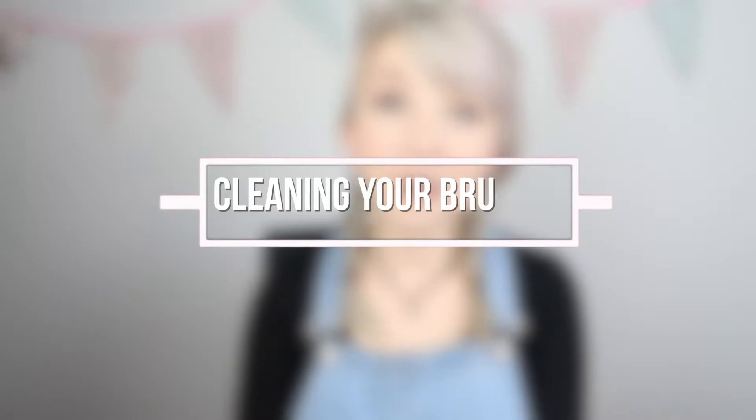Hey guys and welcome back to my channel. Today I'm going to be talking about the very boring but useful subject that is cleaning your brushes. Unless you like to spread all that gungy bacteria all over your face time and time again after your favourite brush, then I do suggest that you listen.